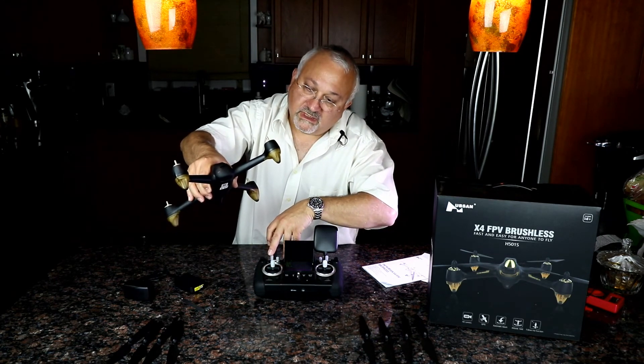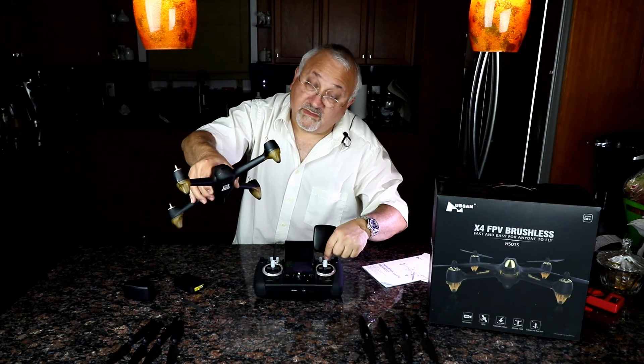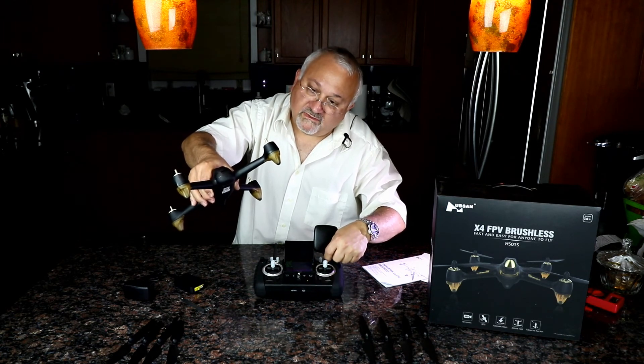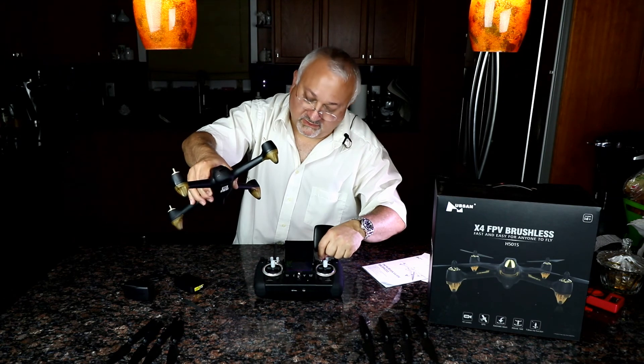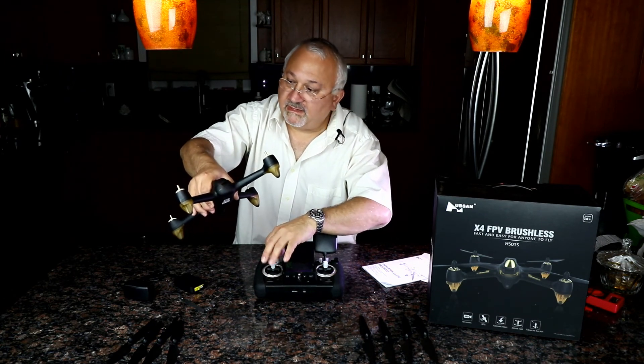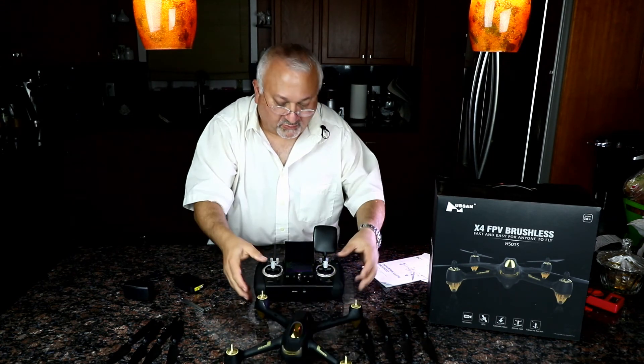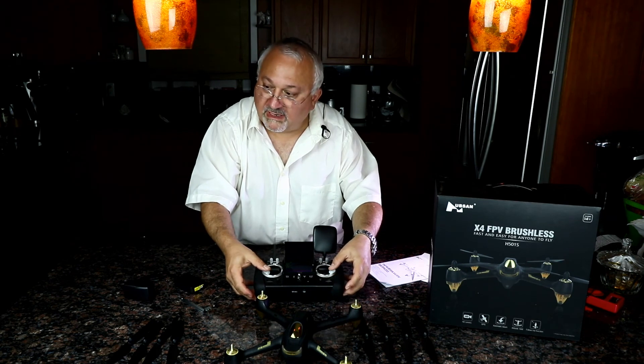Headless mode — no light change. Return to home — no change. Red means low battery. Follow me — no change. And that's pretty much it. To turn the motors off: down and out.